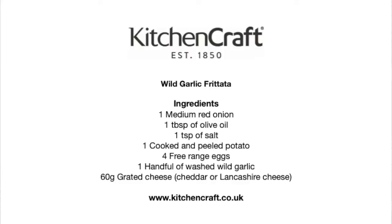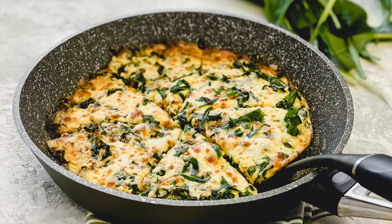If you want the recipe, go to kitchencraft.co.uk and you'll find it there. We'll see you later — thank you for joining us.